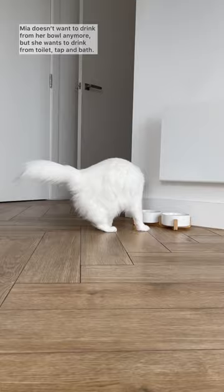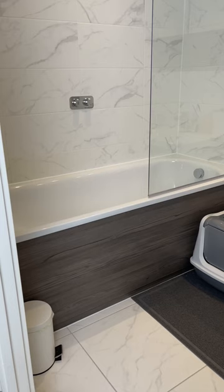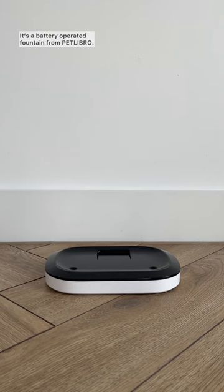Mia doesn't want to drink from her bowl anymore, but she wants to drink from the toilet, tap, and bath. We want her to stop drinking unhealthy water, and we found a solution — it's a battery-operated fountain from Petlibro.